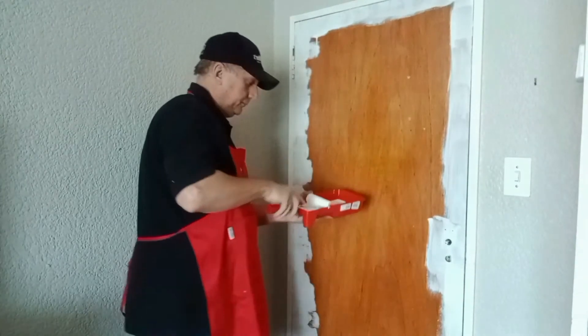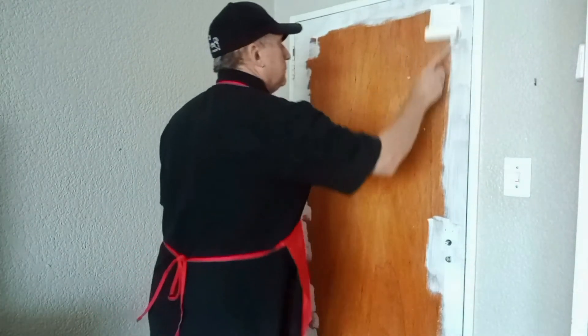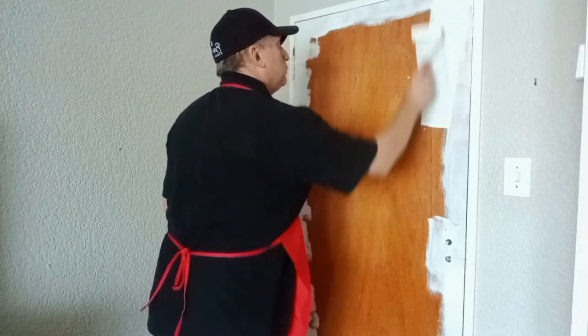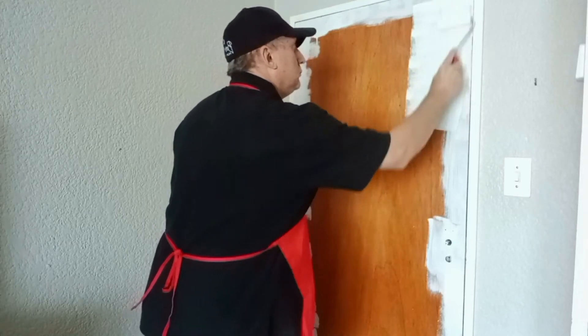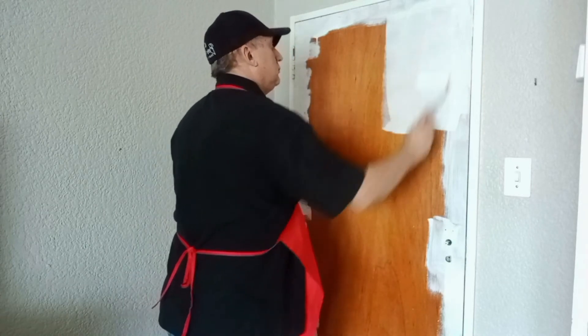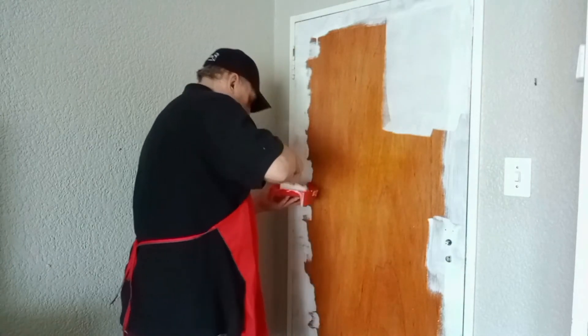I'm going to be rolling the door with Hamilton's Valor roller, which is a superior ultra smooth finish roller. It's perfect for water and solvent based enamels as well as varnishes, and it's durable and easy to clean.